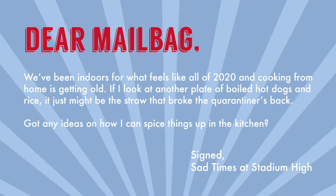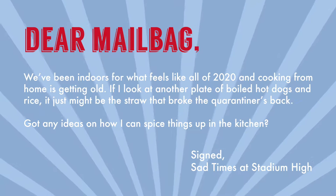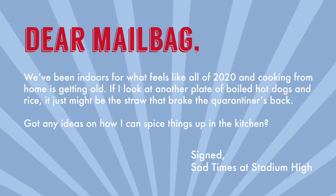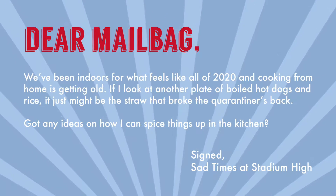Dear Mailbag, we've been indoors for what feels like all of 2020 and cooking from home is getting old. If I look at another plate of boiled hot dogs and rice, it just might be the straw that broke the quarantiner's back. Got any ideas on how I can spice things up in the kitchen? Signed, Sad Times at Stadium High.